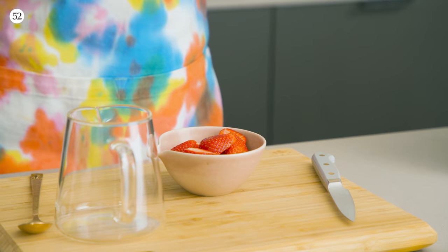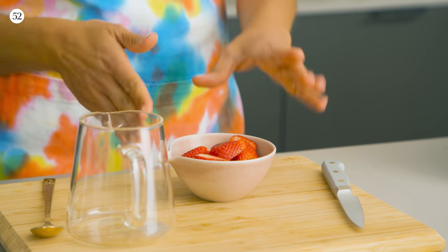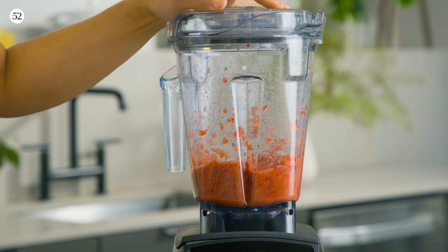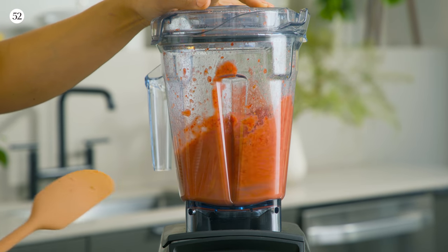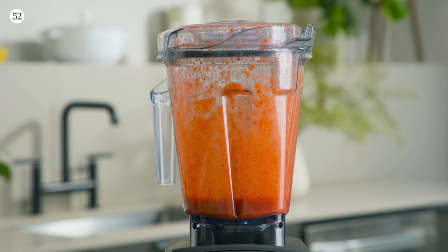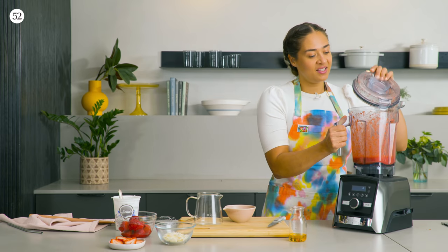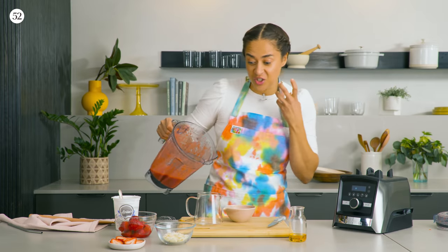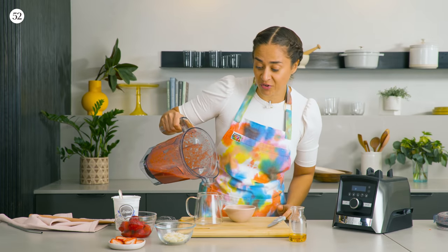While our chia layer is in the fridge chilling, we're going to make our next layer, which is a very simple strawberry puree. You're just going to add the strawberries right to your blender. Our strawberries are pureed — it's a beautiful bright color and has such a fresh springy smell. We're just going to transfer it to a cup.